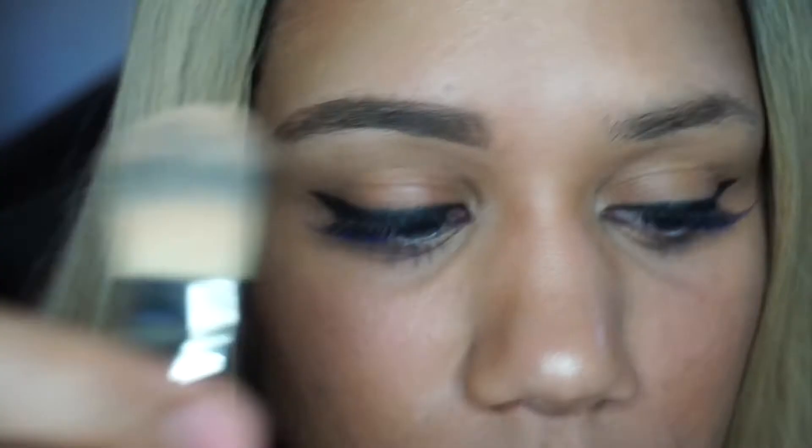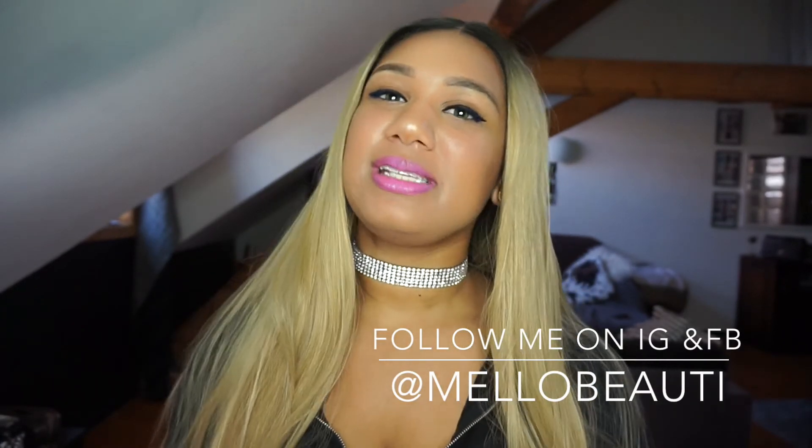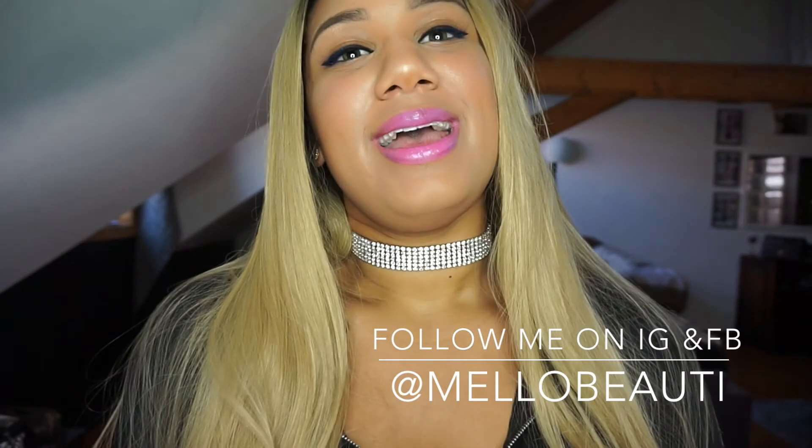Overall I think it's a really good product and I paid about 20 euros for it, so I think for what it's worth it's definitely a steal. Thanks for watching — don't forget to give it a thumbs up, and if you'd like to see more content don't forget to subscribe. I'll see you girls later, peace!